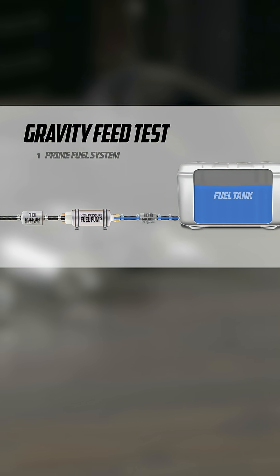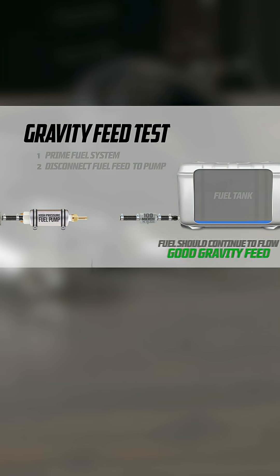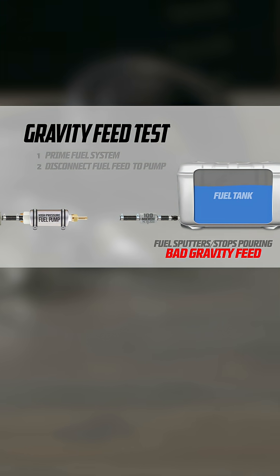Keep in mind that EFI pumps are designed to push fuel, not pull it. A quick and easy test to make sure you have a good gravity feed is to quickly disconnect the fuel line inlet to the pump once the fuel system has been primed. The pump inlet hose should drain all the fuel from your tank. If the flow is obstructed or simply stops, you don't have a good gravity feed.